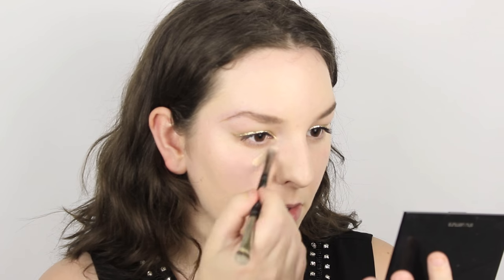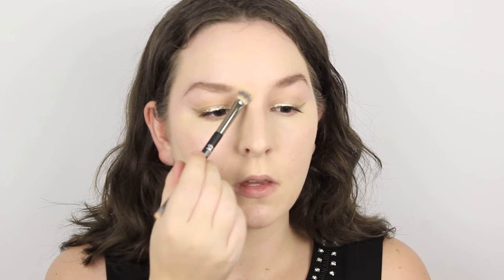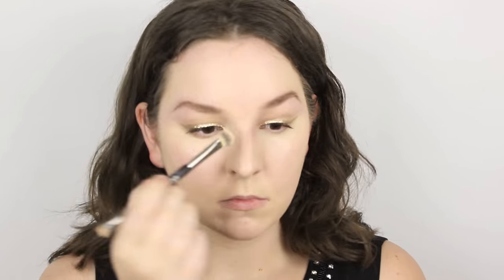Then I'm concealing my imperfections with the Maybelline Master Concealer and applying that underneath the eyes and blending it out to give a really beautiful seamless effect. This concealer can be used all over the face, which I love especially given that it's a drugstore product, so I'm also using it to conceal any redness, blemishes or anything I've got. When concealing blemishes I like to apply a little bit to the area and then very gently pat it in with the side of a fluffy synthetic brush.